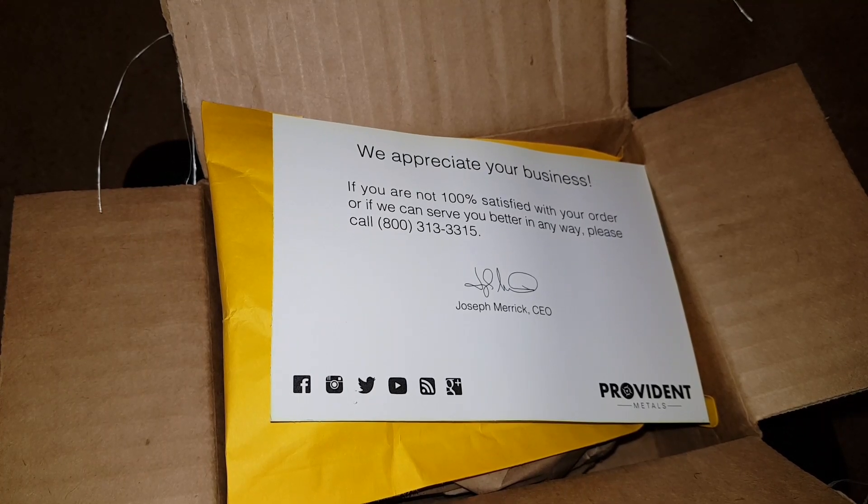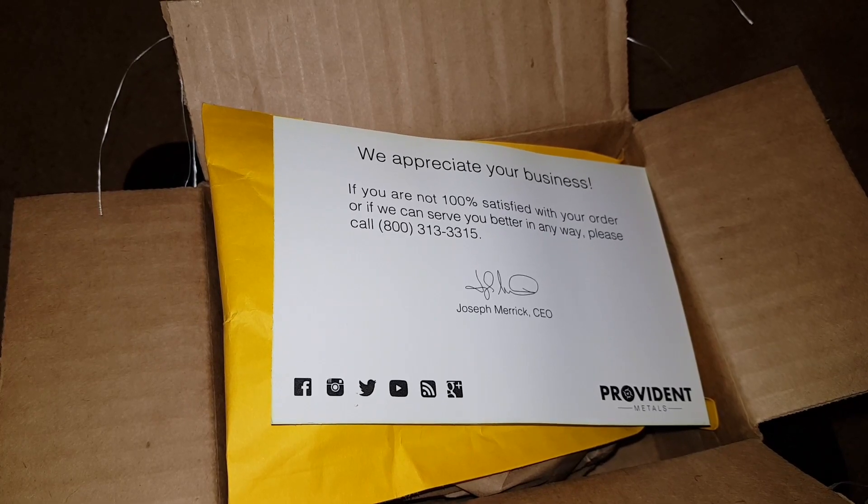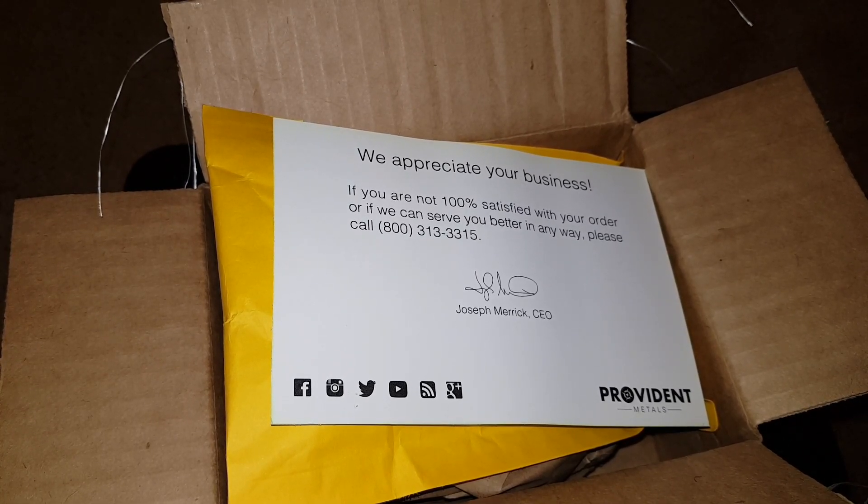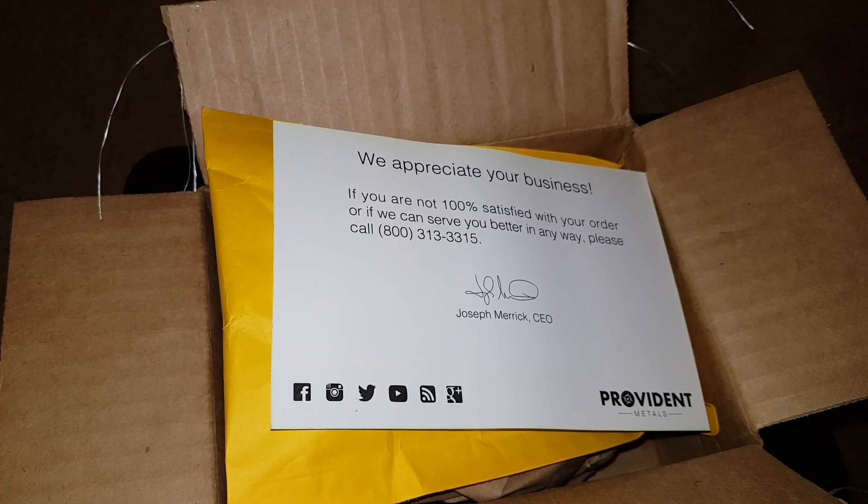Hey, what's up YouTube, it's your boy Silver Sailor here checking in with another unboxing. This is my order from Provident Metals — a great deal they had when silver went down to super super cheap.